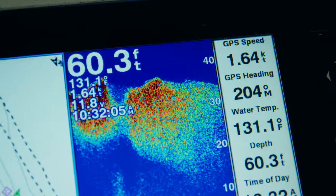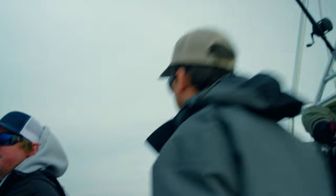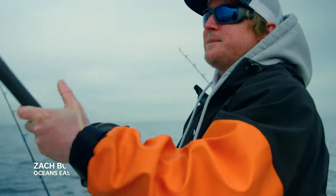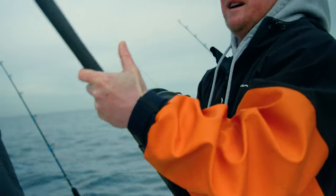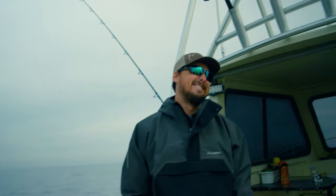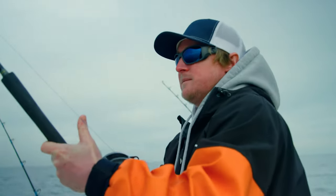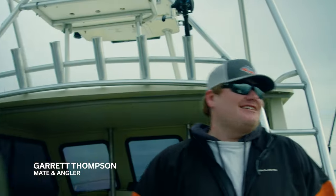We got him first! There we go — head shaker, head shaker. I feel him bumping on me. He hit that outside board and slid right back to the middle of the spread, peeling line. Can't beat the old TLDs — I was just telling Jordan that too, can't go wrong with old school.